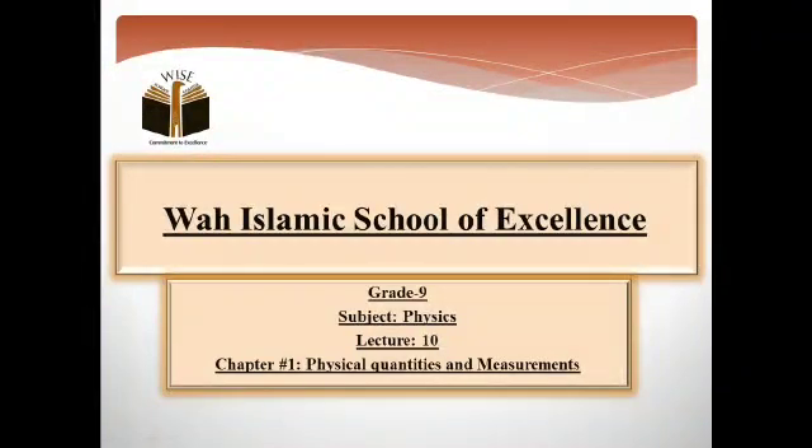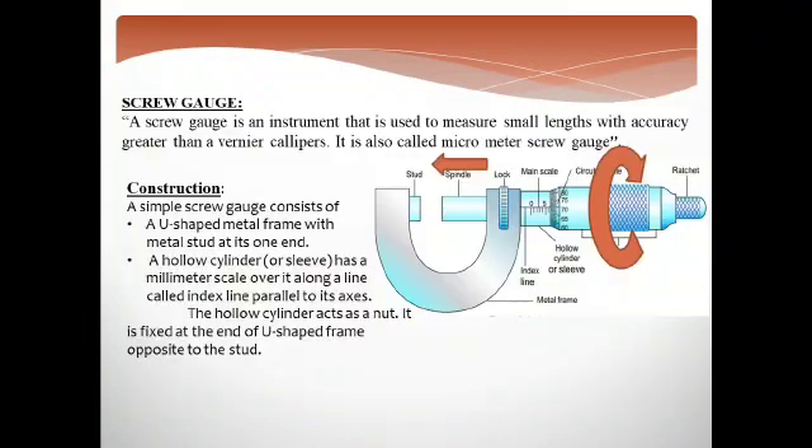Good morning students and assalamualaikum. I hope you all are fine. Today is the 10th lecture of physics from chapter number 1, that is Physical Quantities and Measurements. In this chapter we were discussing about the length measuring instrument, the screw gauge. This is an instrument that we can measure with accuracy greater than the vernier caliper. It is a more accurate instrument and because it measures small measurements we can use a micrometer.